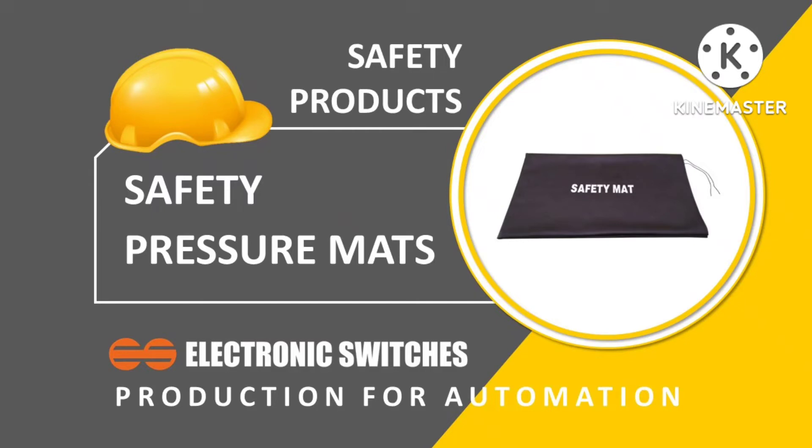Welcome to Electronics Switches Private Limited. We offer safety pressure mats. These mats can be connected in series to cover a higher area, as shown.